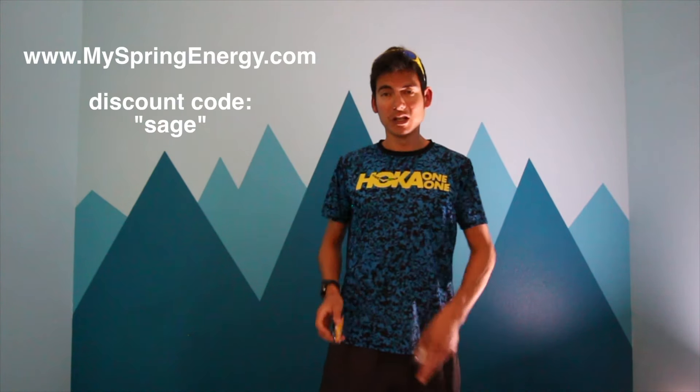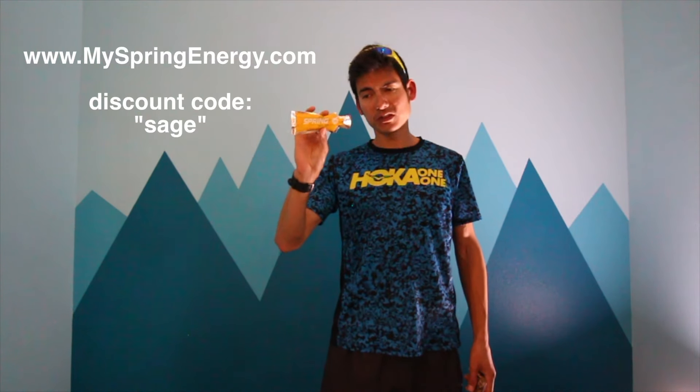If you don't have a bar in hand, maybe you have an energy gel — this is another sponsor, myspringenergy.com, enter code SAGE for a 10% discount. This is a great source of carbohydrates; it's made with basmati rice and mango, mint, it's got a little caffeine in it from coffee beans, as well as sea salt and coconut water. So you're getting in some calories right off the bat.